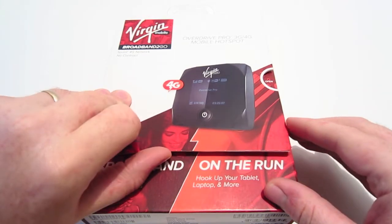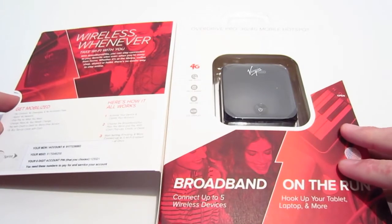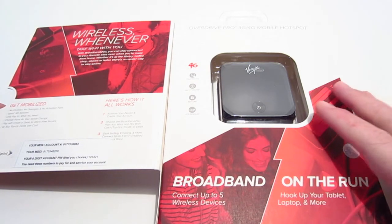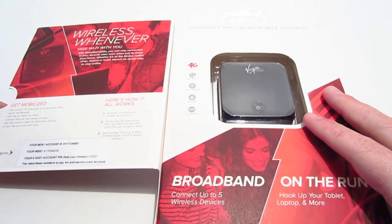Opening the inside flap we are greeted with 'wireless whenever, take Wi-Fi with you.' It also mentions 'get mobilized with no contract, no overages, and no activation fees.' This uses a Sprint network so you will be taking advantage of it with 3G and 4G.